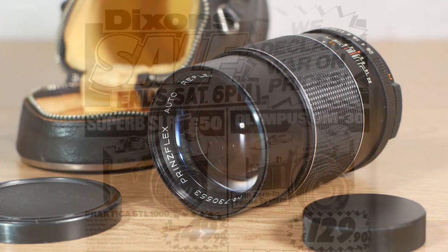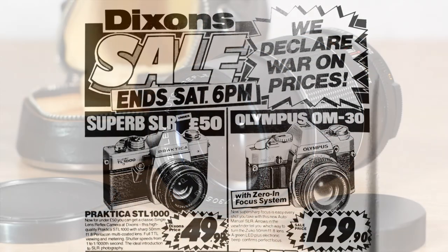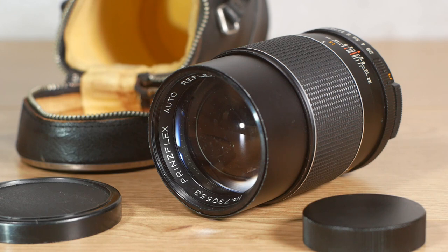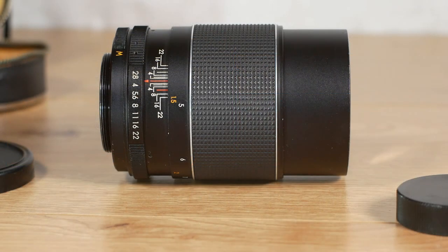Princeflex was a brand name of Dixon's shops in the UK. They used to get equipment from manufacturers and put their own name on it. For instance, the Princeflex 500 camera was actually a Russian Zenith re-badged as a Princeflex. My particular lens has a fault at the moment which we'll take a look at in a bit and hopefully fix.